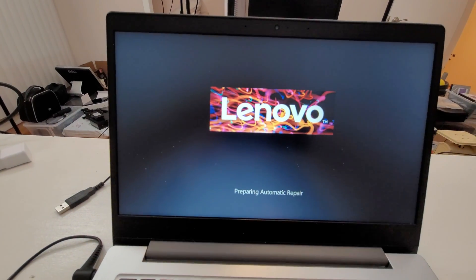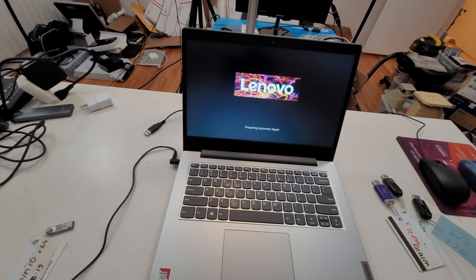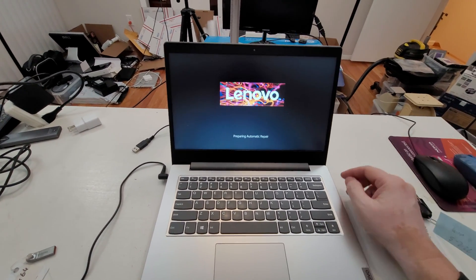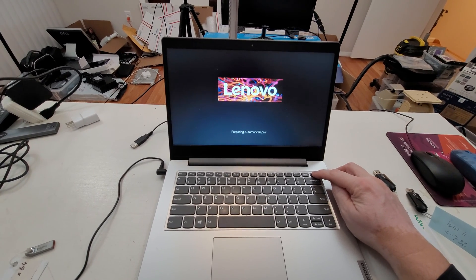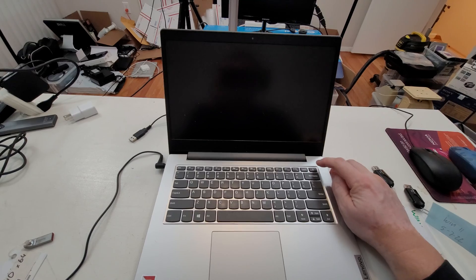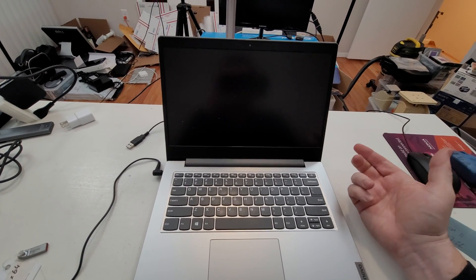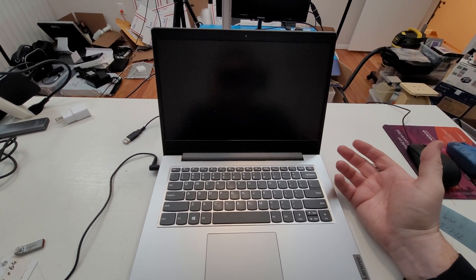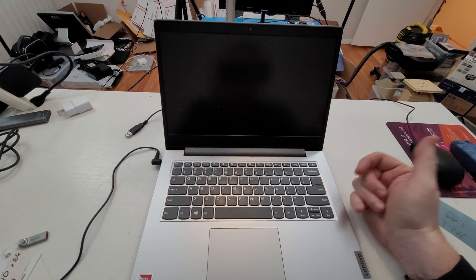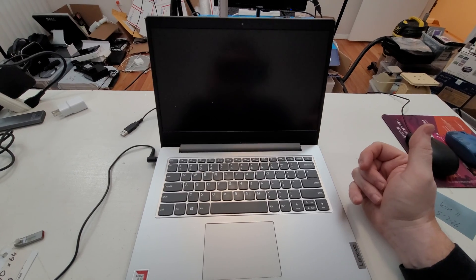So it's showing automatic repair, and it's just going to go through and never start. Usually this would be a glaring problem with a hard drive. If the hard drive was replaceable or solid state, I'd replace the drive. In this case it's on board and cannot be replaced, so we're going to try and fix it.